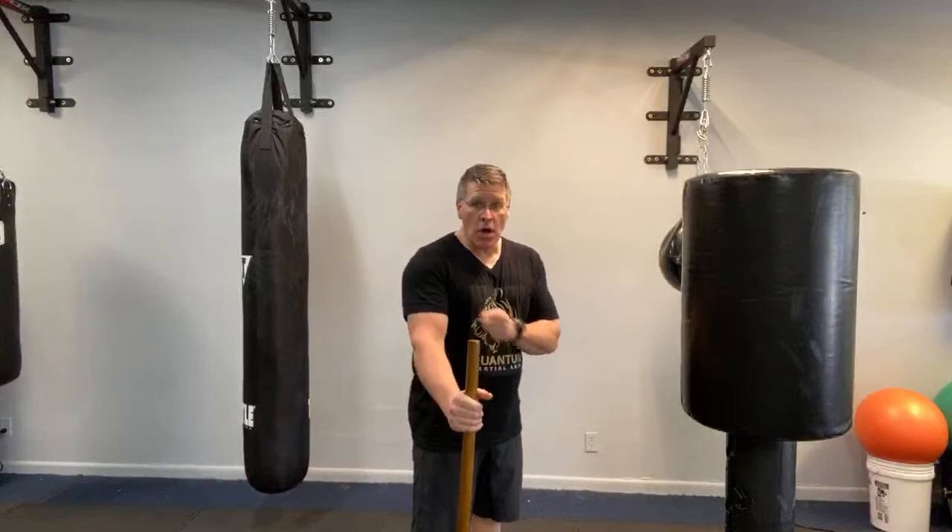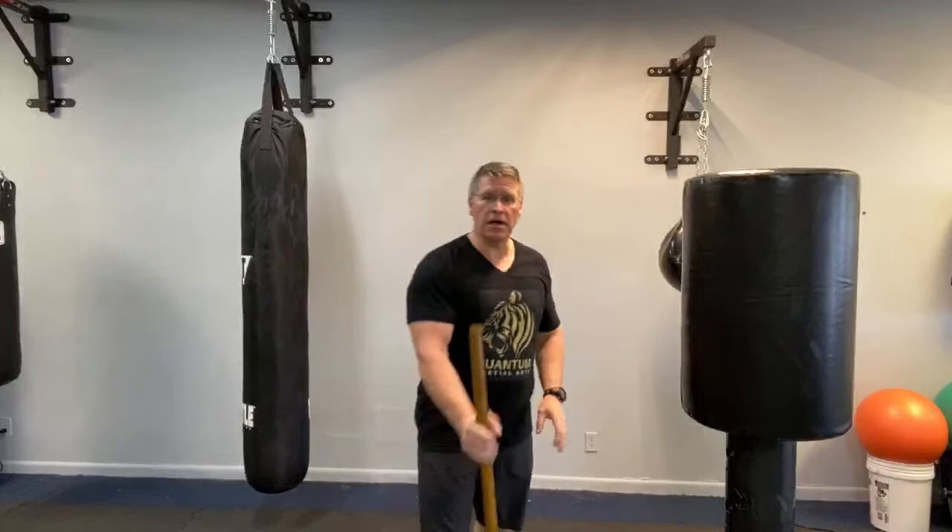Always do the same thing with one hand that you do with the other — become ambidextrous. Be able to use your walking stick or Jo staff just as well on the right as the left. Point the right thumb, thrust with the left hand backing it. As you practice, think in terms of targets: eyes, nose, teeth, throat — remove or destroy their ability to see, breathe through their nose, or breathe through their mouth.